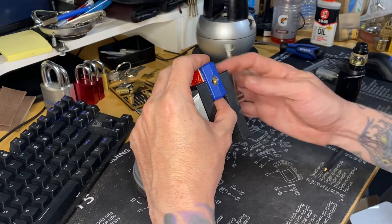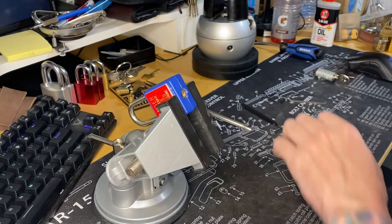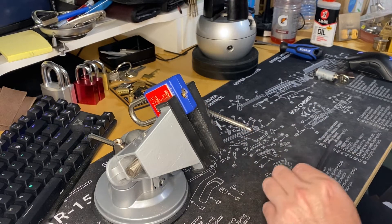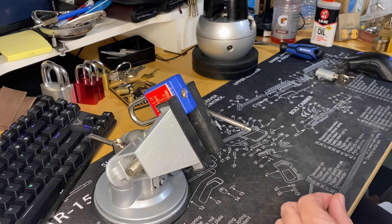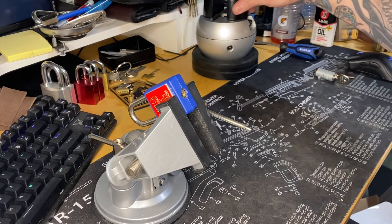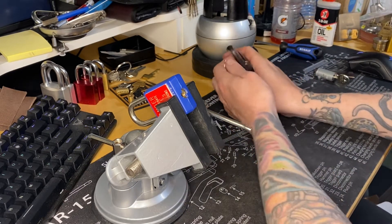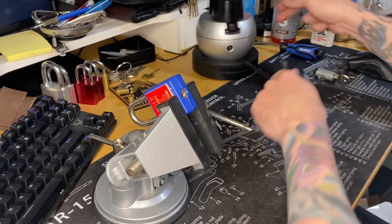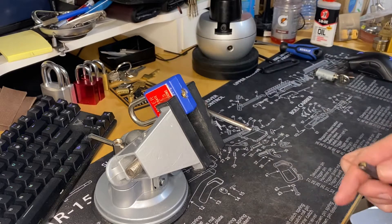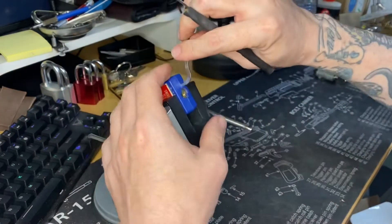I'm going to see if I can open it. Please ignore my mess. I have engraving stuff and a lock that's half built. 40 thousandths.